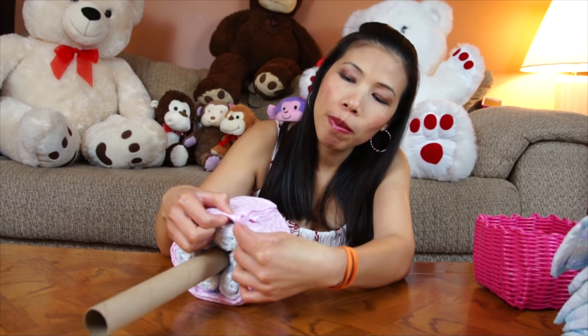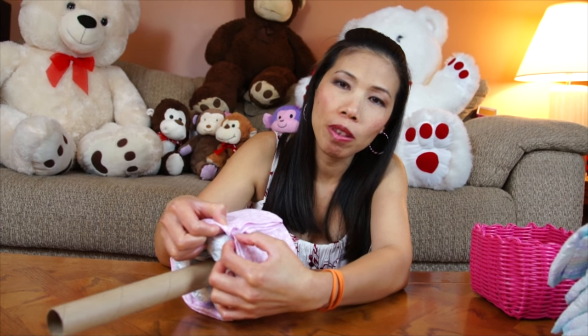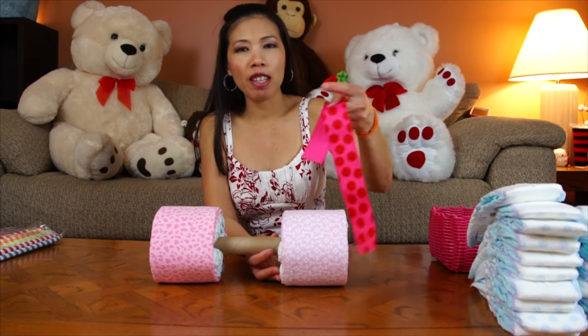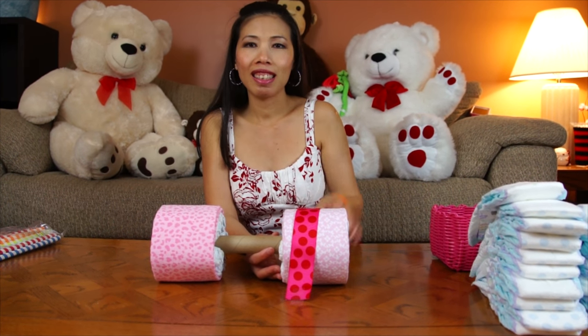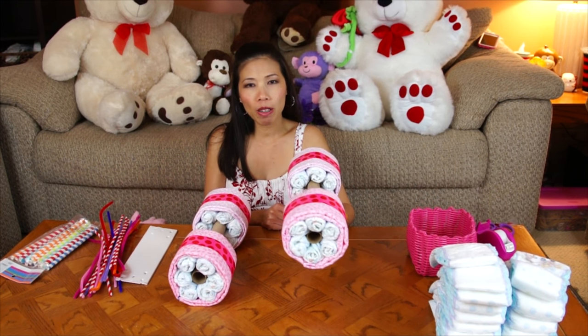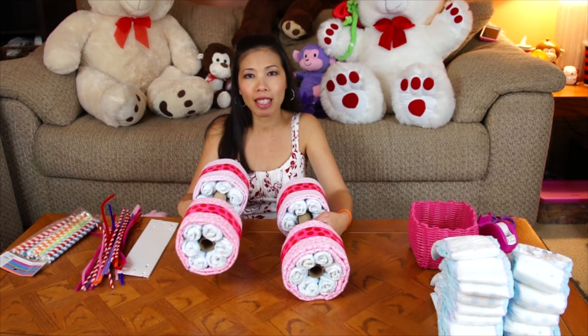Wrap the wheel, and now I put the paper clip to hold it. Now make a second wheel for the other side, and this one I'm gonna wrap with the ribbon. Now the wheels look like this after I wrap them with the ribbon. After you're done with the first wheels, you can make the second one the same way.